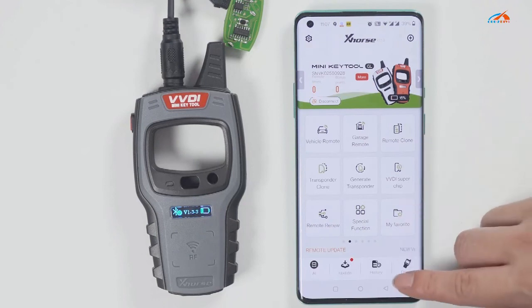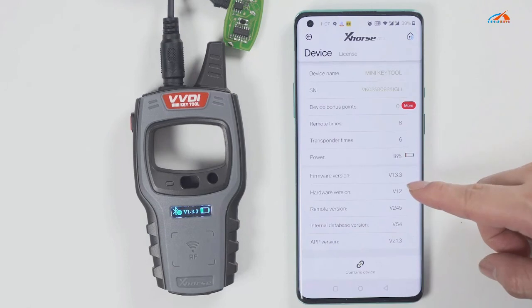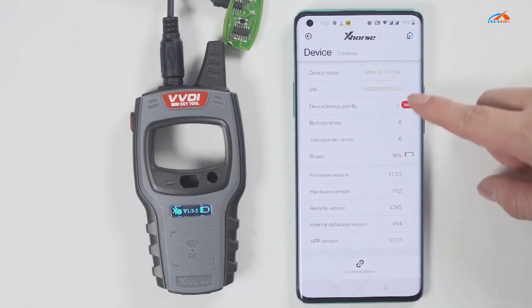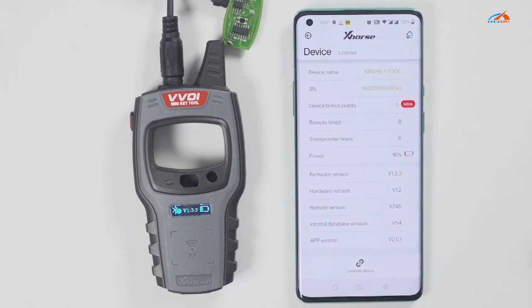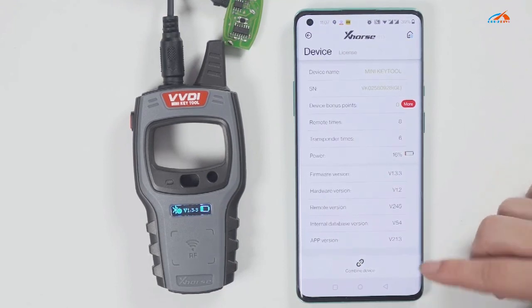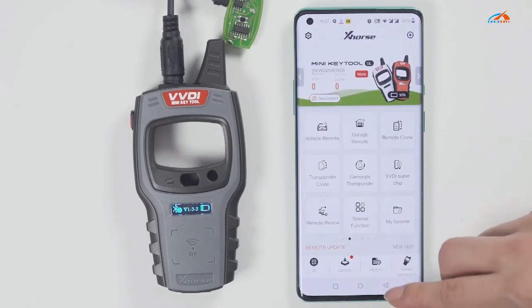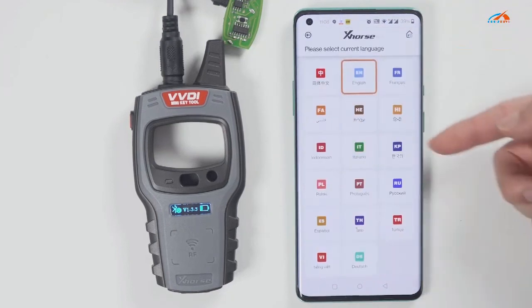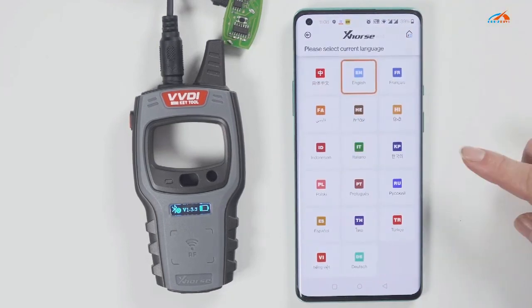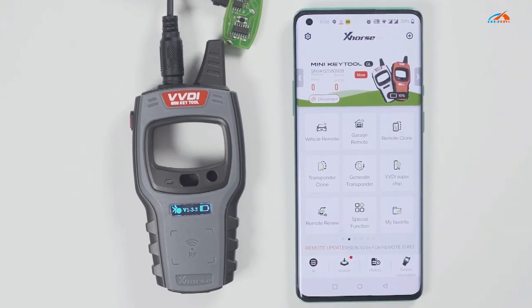To check the version and change the language, click device information to view the latest version. If there is a latest version, it will prompt you to update as soon as you open the software, so you do not need to enter the device version to update. To change the language, click select and then choose the language you want.